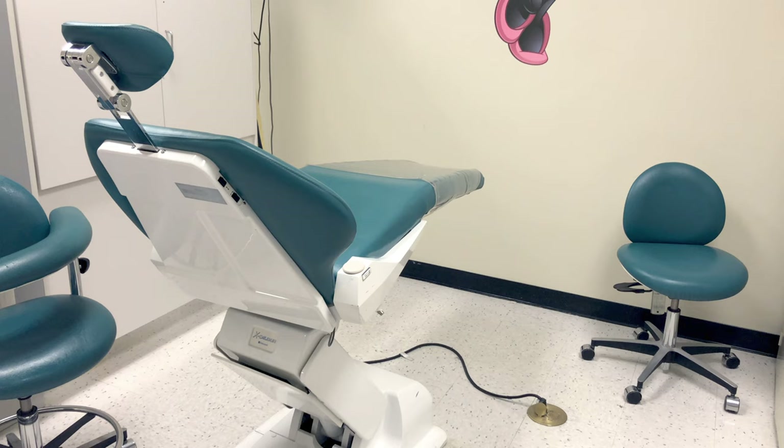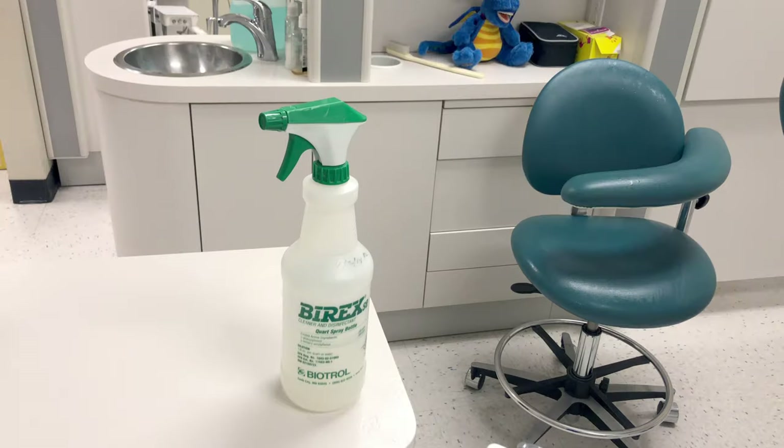At the end of the day, we disinfect everything, even items that had barriers on them. Between patients, if you're using barriers, you only have to disinfect items that you know have been contaminated — such as when you removed a barrier and accidentally touched the surface underneath, or any items you touched that were within range of spatter and aerosols. But at the end of the day, we disinfect everything.